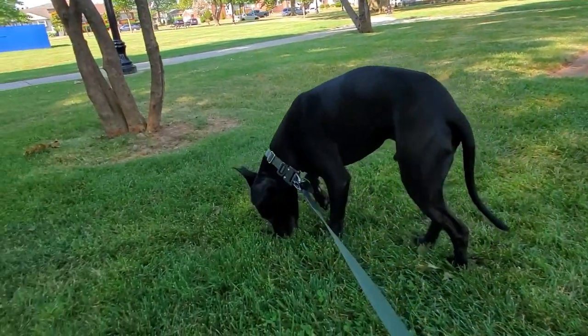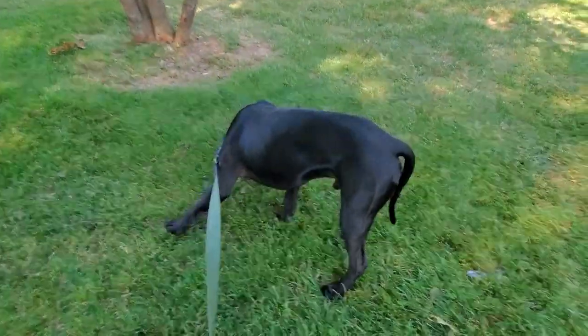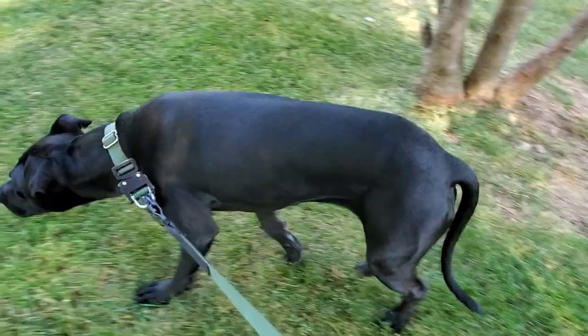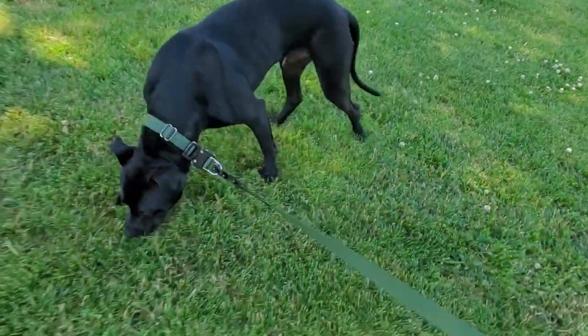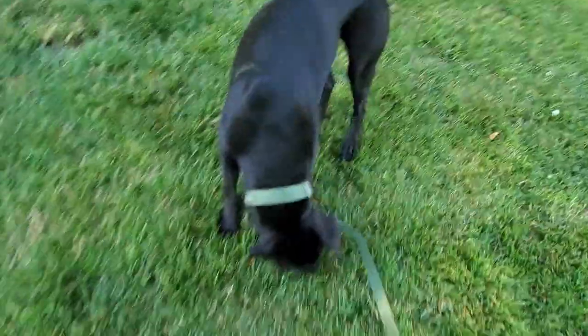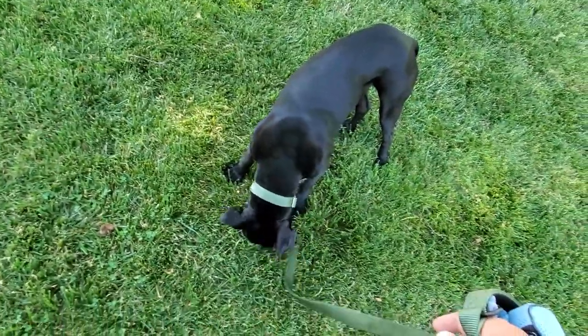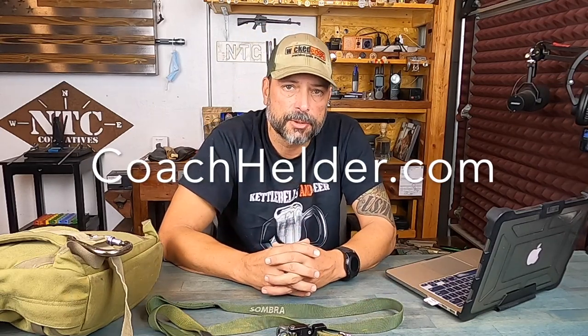I enjoy using a collar and I also utilize a harness on these rucks. When I need more control — lots of people, noise, a highway with cars — I prefer the collar. But when we're out there in leisure and it's safe and I can let the leash go out a little bit, even though he's still affixed to me, I prefer a harness. It's more comfortable for him — he's not getting choked or pulled on, whether it's me jerking to one side or him to another, especially on longer rucks where fatigue and dehydration begin setting in. For more info on the products featured, there's an accompanying blog post on coachholder.com with links in the description and comments.